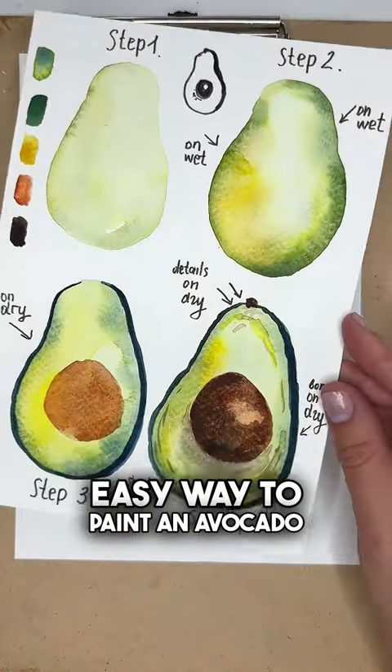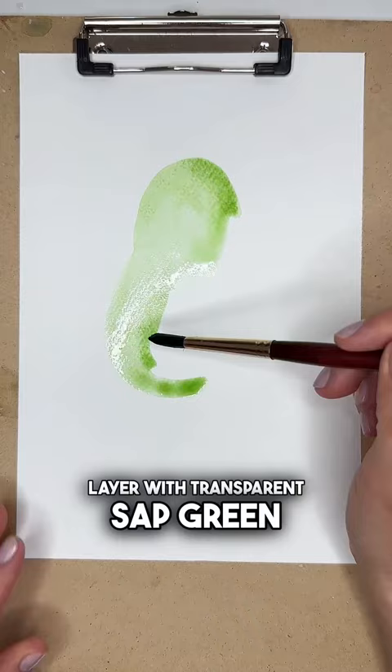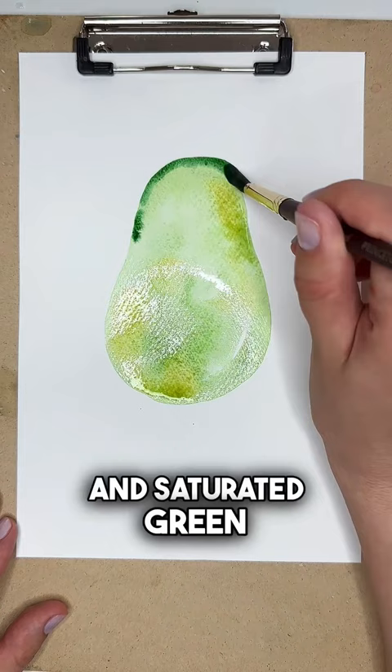Easy way to paint an avocado. Step 1: paint a base layer with transparent sap green. Step 2: add yellow ochre and saturated green on a still wet layer, then let it dry.